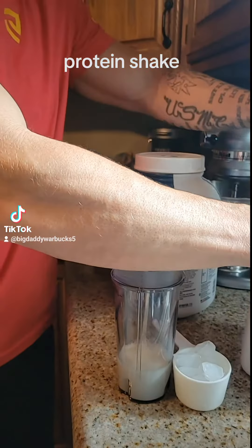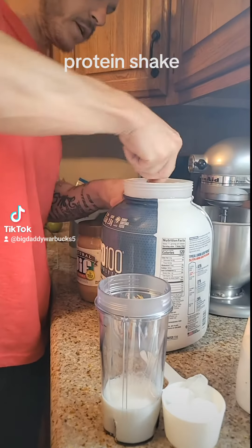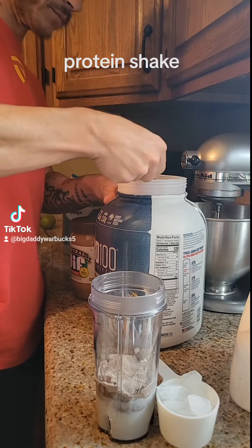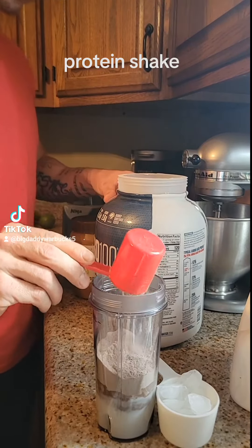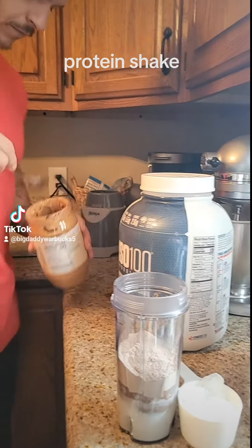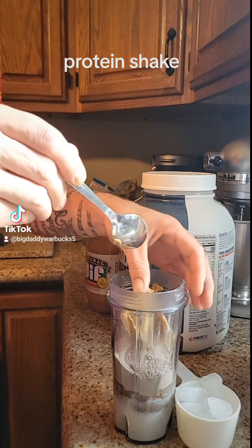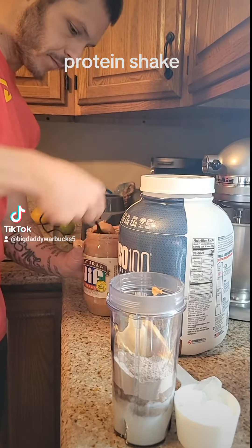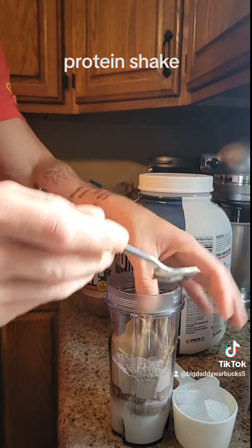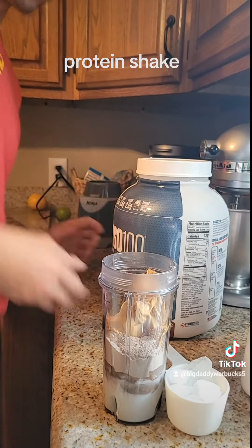We're gonna take two full scoops of the protein — there's one, two. Now for the peanut butter, two scoops — we got one, let's get one more scoop, two. Nice scoops of peanut butter in there, and we're gonna add the ice.